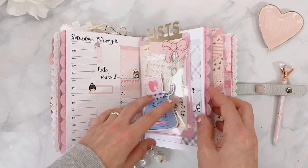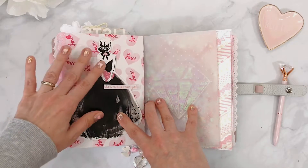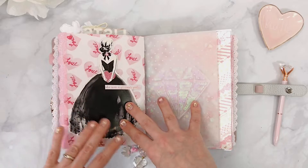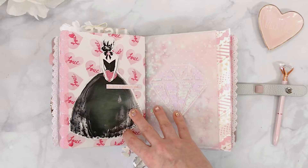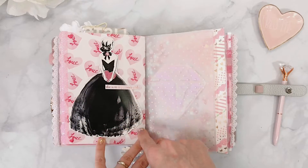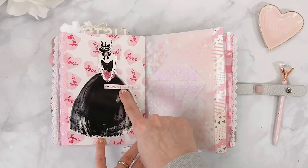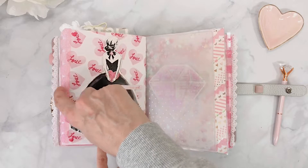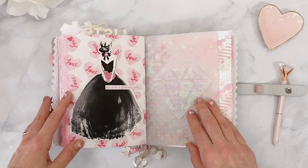In the back here I wanted something bigger because there are a lot of hearts in the pattern and something small would get lost. I found a card from Target's dollar spot — at least two or three years ago — and I cut around the girl, popped her on 3D dots. I used one of the phrases from Christy's kit that says 'she was a planner girl,' then puffy hearts from Michael's and the little border from the Planner Society. I think she looks so pretty there. The black is slightly off the main color scheme but it doesn't really bother me.